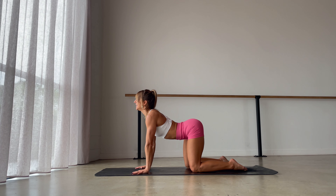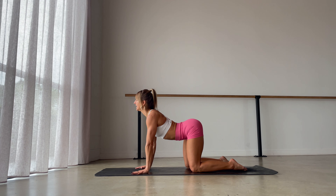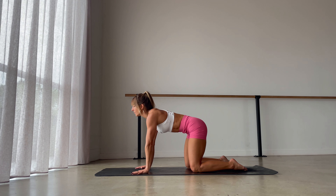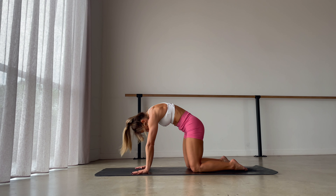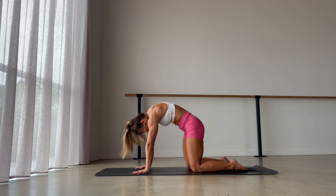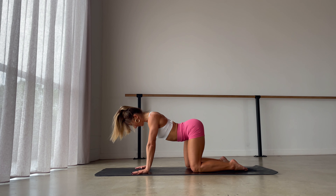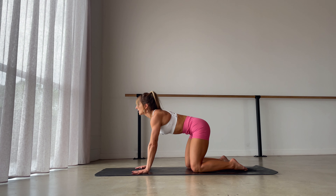Feel how there's engagement on the back of your body, which gives you even more freedom in the front. With an exhale, round — pubic bone and tip of the nose move towards each other — feeling how the shoulder blades glide apart too. It's not just a linear movement up and down but also across the back. Inhale coming back into your cow stretch, exhale finding your cat stretch, then release and come back to a neutral position.